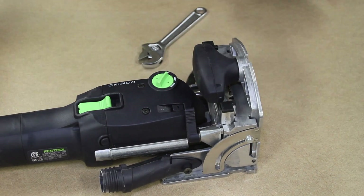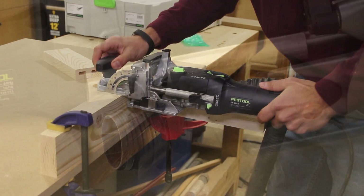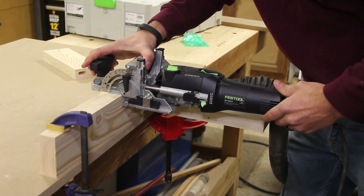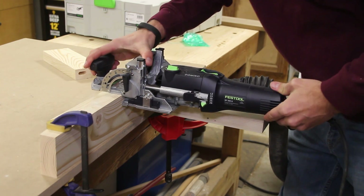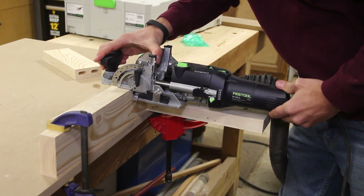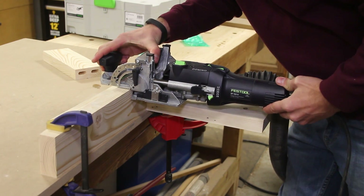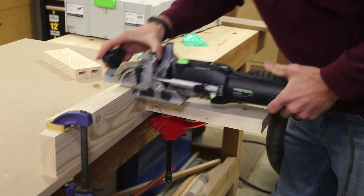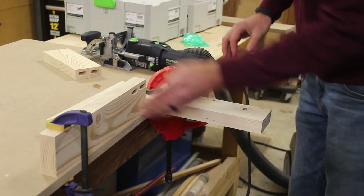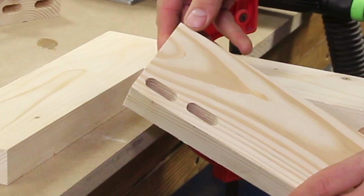On the right-hand side of the unit is the dust collection port. I connect my Festool CT48E to the Festool Domino here and it does an excellent job of pulling out chips, removing them from the mortise, and preventing the bit from recutting chips and wearing out faster. I've tried various other brands of dust extractors on this unit and they work well too — I even tried a shop vac and it performed great, though it was a little tricky getting the attachments down to the dust collection port.